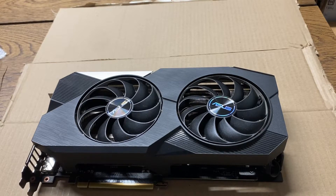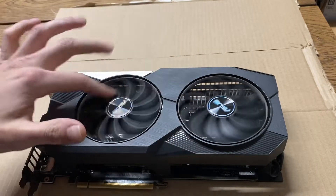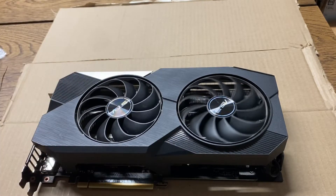Hey guys, today I just got a quick video. One of the fans died on this card. As you can see, this left one just doesn't spin very good.